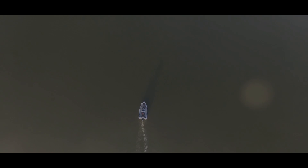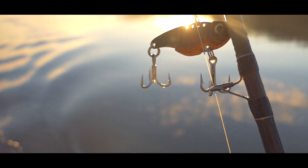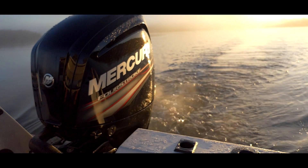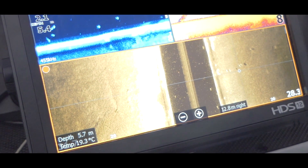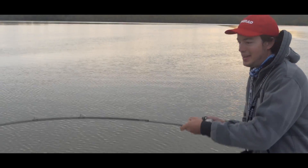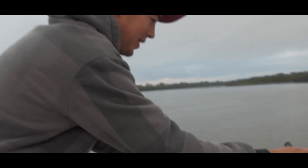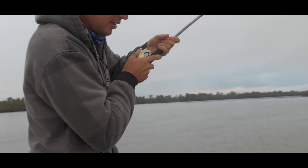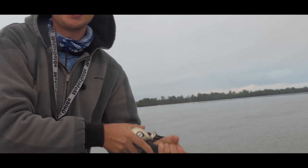Let's get started. That's a thready - big thready, here we go, yes! Oh yeah, that's a big thready. Oh he's going nuts, the line is sizzling. There he is on the sounder. Here he is - going to come up? Big thready, straight away. I love that.